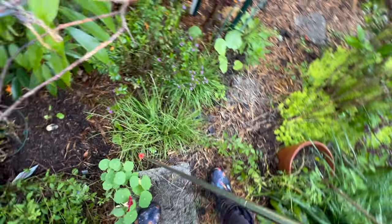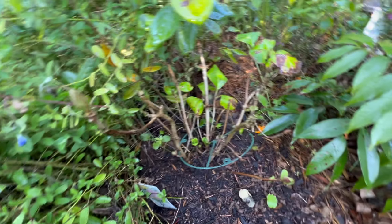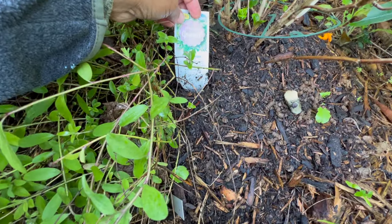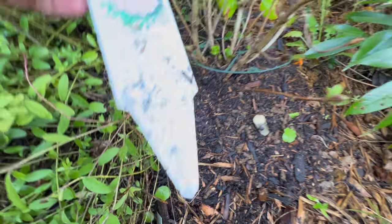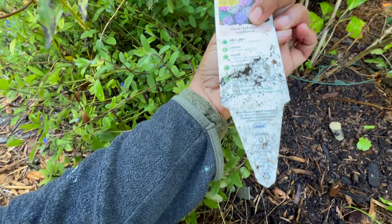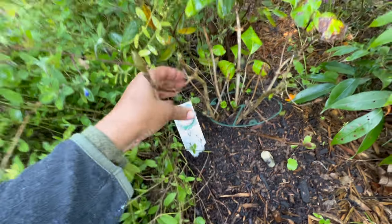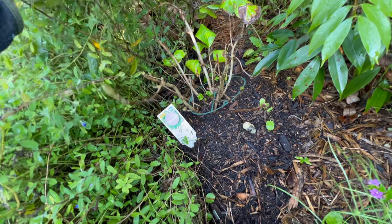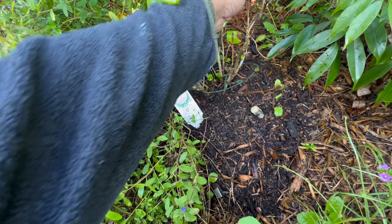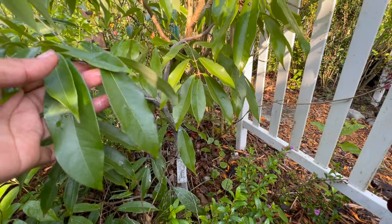In here we've got my first hydrangea and it is just starting to leaf out as well. This is a Highlight hydrangea — it doesn't really have the variety labeled, but I got this from Home Depot or Lowe's on sale. You know when they get all beat up with no flowers on them? I decided to rescue it and bring it home. Hopefully it does well in this area. There's another lychee — a Sweetheart lychee.